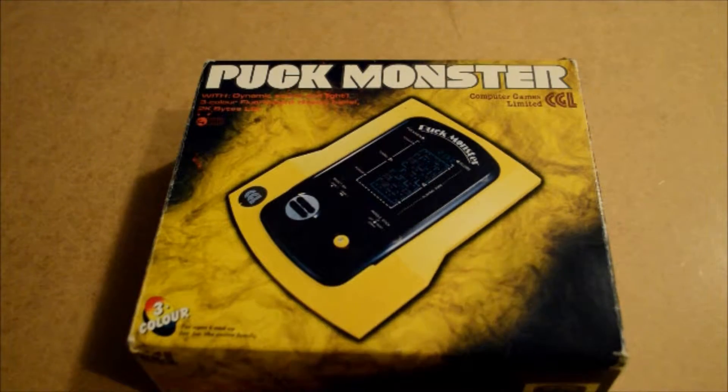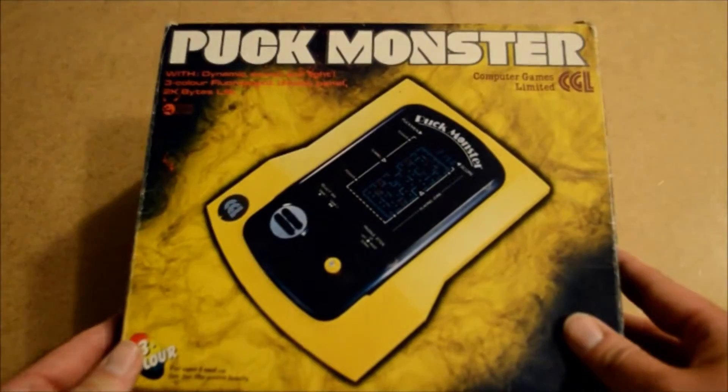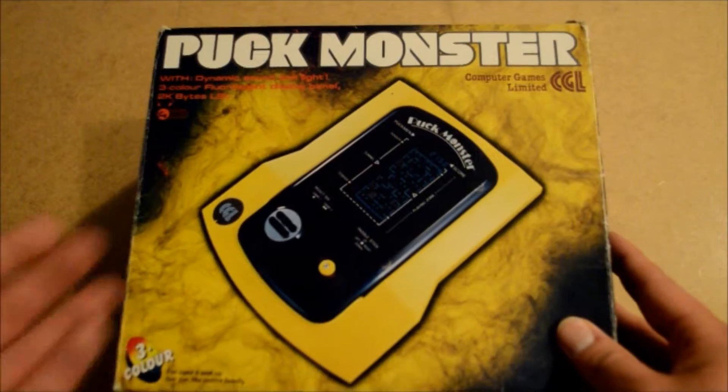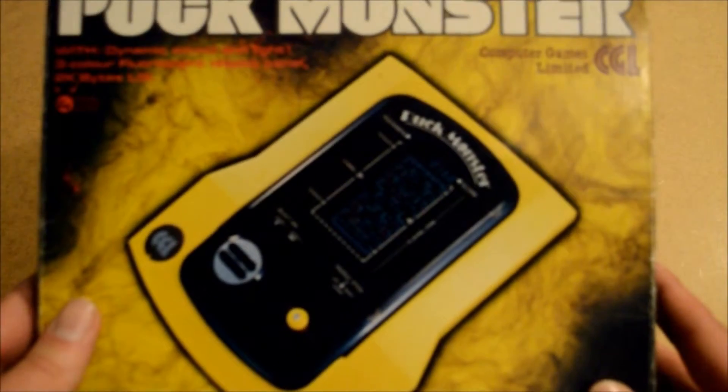We are into those types of video again where I'm not on camera and I'm reviewing something down here. This is Puckmonster, a 1982 tabletop game clearly inspired by Pac-Man.